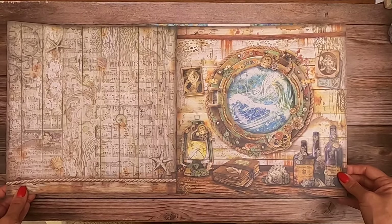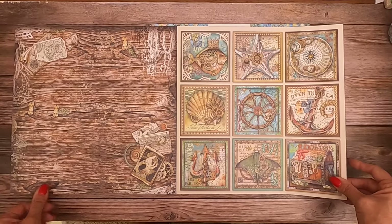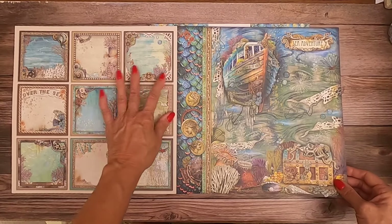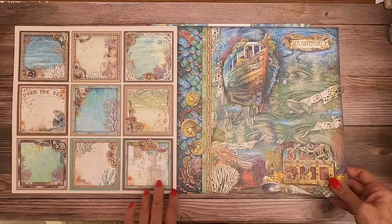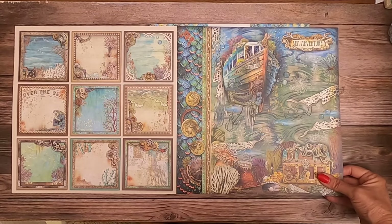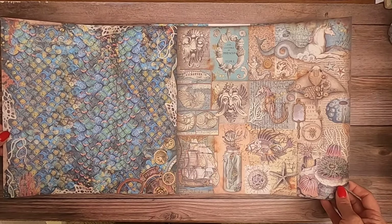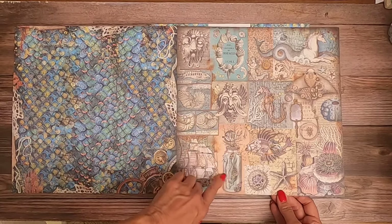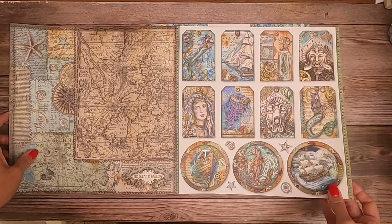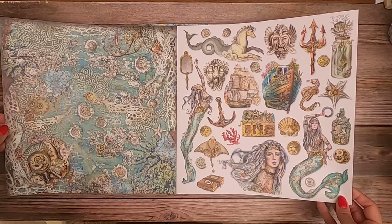Very nautical. The backs are so pretty. I could see doing this in multiple layers so that it sort of comes off the page at you. There are some interesting things that you could actually fussy cut out. They have standard circles, which I like because it's a very organic shape compared to the rectangles that you commonly use in albums.